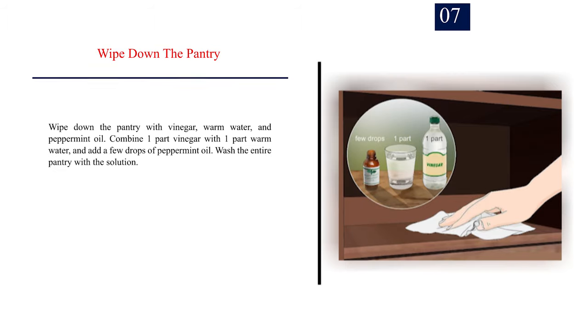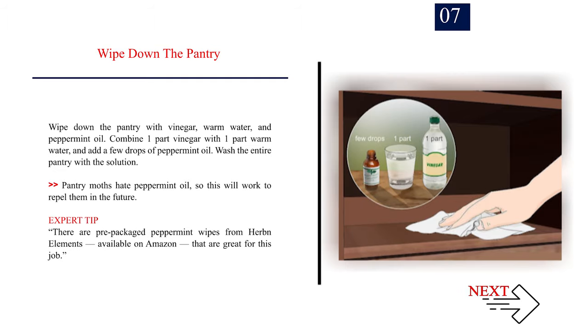Number 7 — Wipe down the pantry with vinegar, warm water, and peppermint oil. Combine one part vinegar with one part warm water, and add a few drops of peppermint oil. Wash the entire pantry with the solution. Pantry moths hate peppermint oil, so this will work to repel them in the future. Expert tip: there are pre-packaged peppermint wipes from Herban Elements, available on Amazon, that are great for this job.